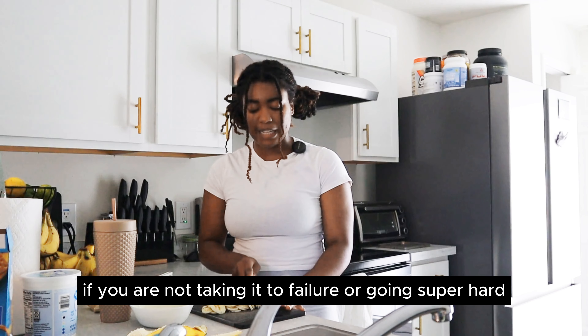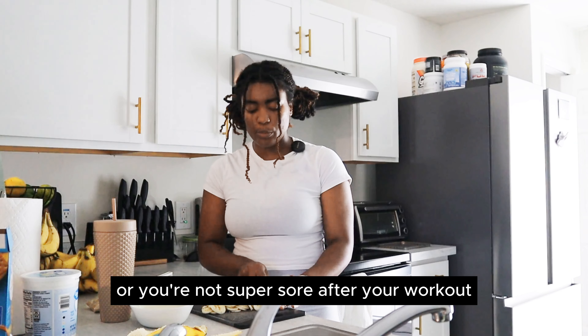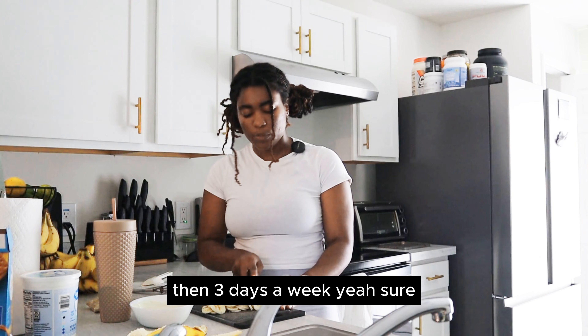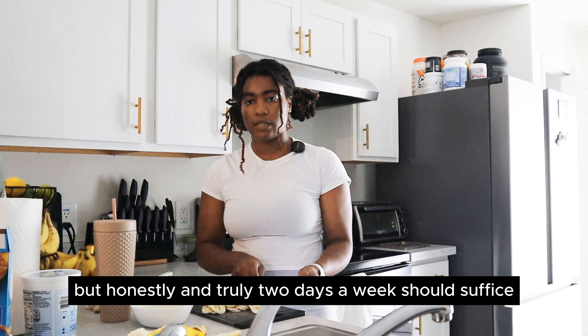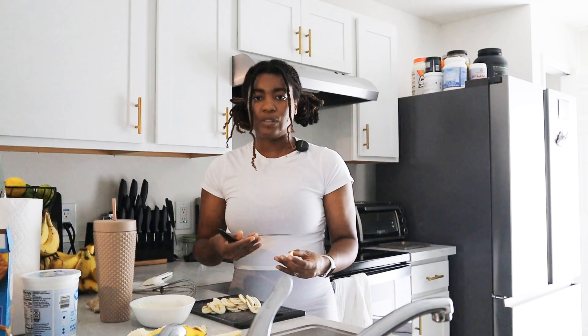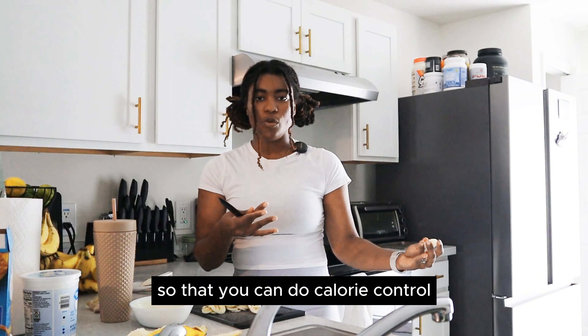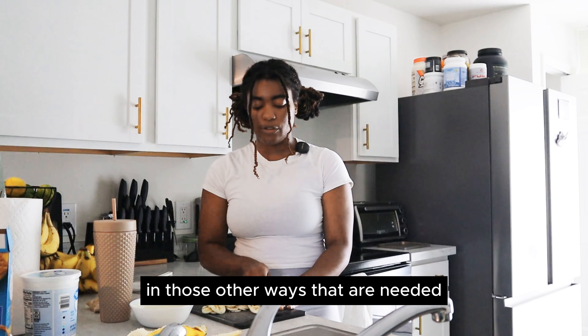If you are not taking it to failure or going super hard, or you're not super sore after your workout, then three days a week is fine. But honestly and truly, two days a week should suffice. Fill in the rest of the days with your active rest days and your upper body days so that you can manage calorie control and take care of your body in the other ways needed.